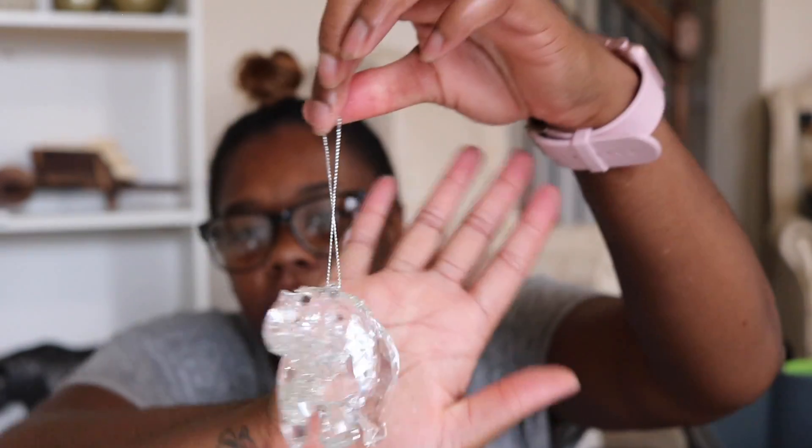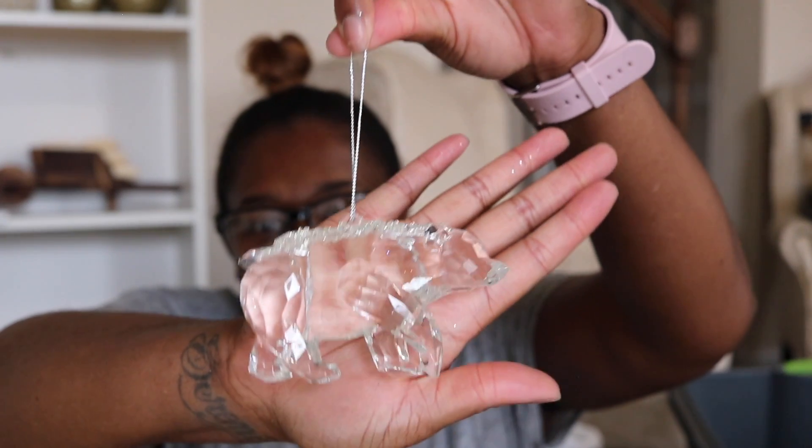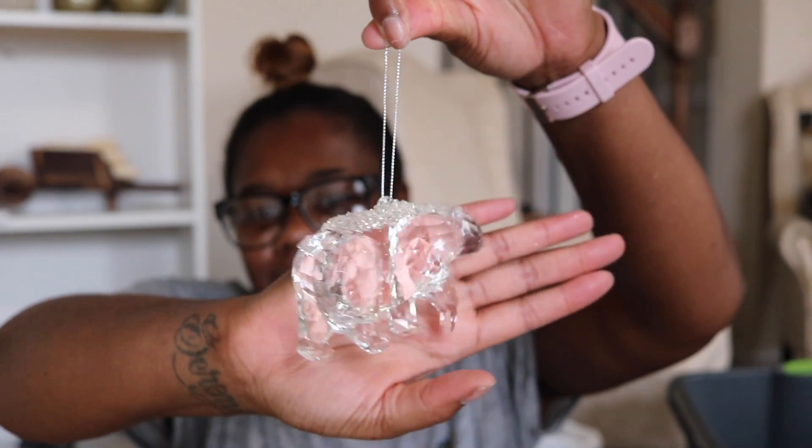Oh look at that — how cute! Cute stuff. Look at these little bears — look at there!